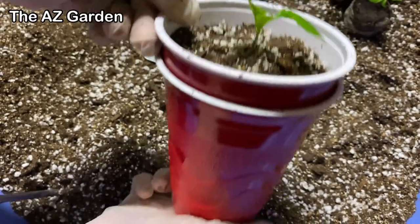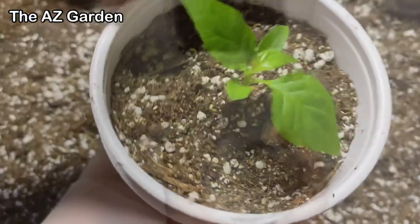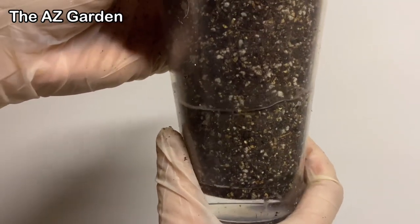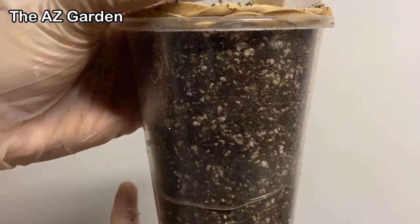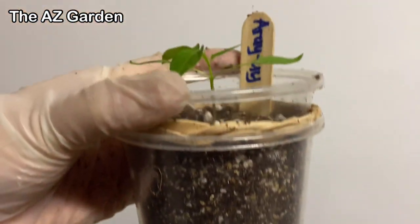Today we're sharing how to do the double cup method for potting up seedlings. To do the double cup method, we use two cups per plant, one cup inside the other. We put them together like this. See how the water is being absorbed?